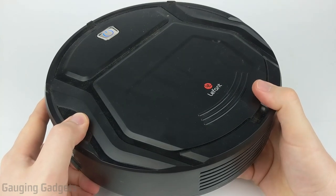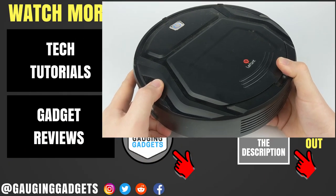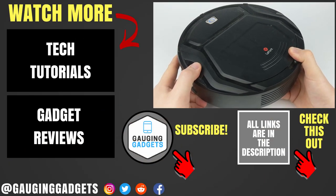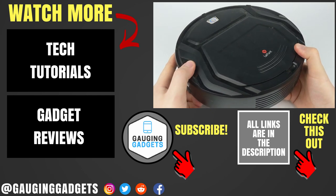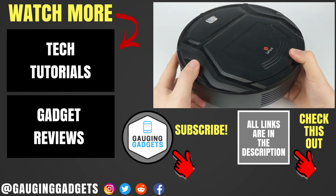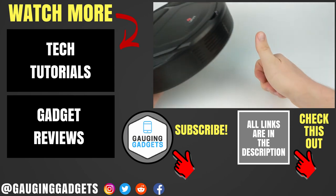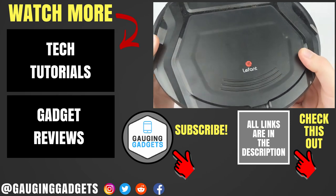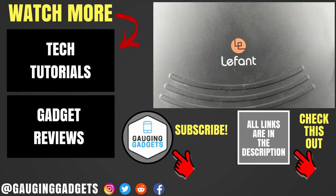So that was a review and demonstration of the LaFont M200 robotic vacuum. If you have any questions about this device, leave a comment below and I'll get back to you as soon as I can. I'm going to add an Amazon affiliate link to the description below so you can find this exact vacuum on Amazon. If this video helped you, give it a thumbs up, and please consider subscribing to my channel, Gauging Gadgets, for more gadget reviews and tech tutorials. Thank you so much for watching.